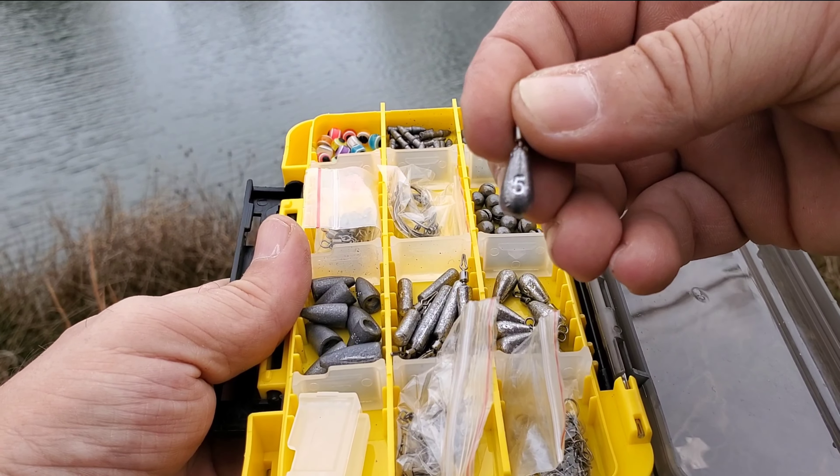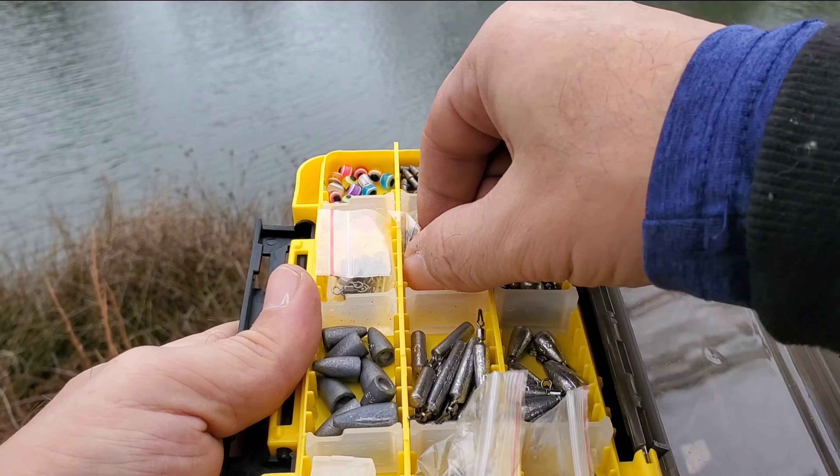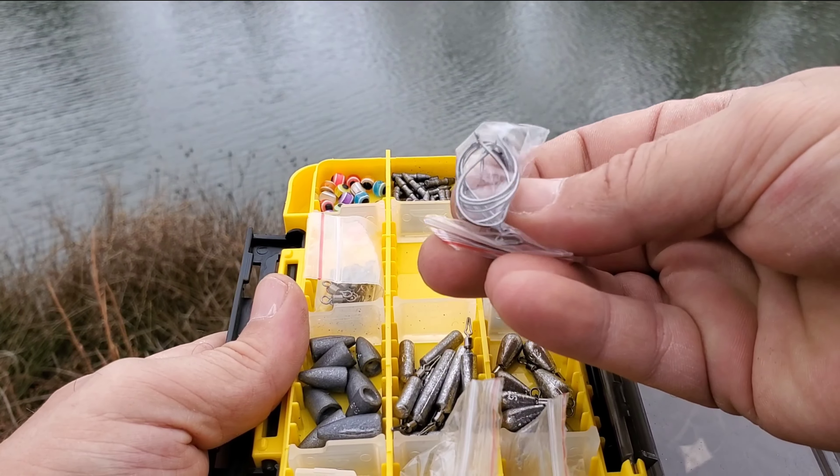It's especially suitable for bass, trout, catfish, perch, crappie, bluegill, and walleye.